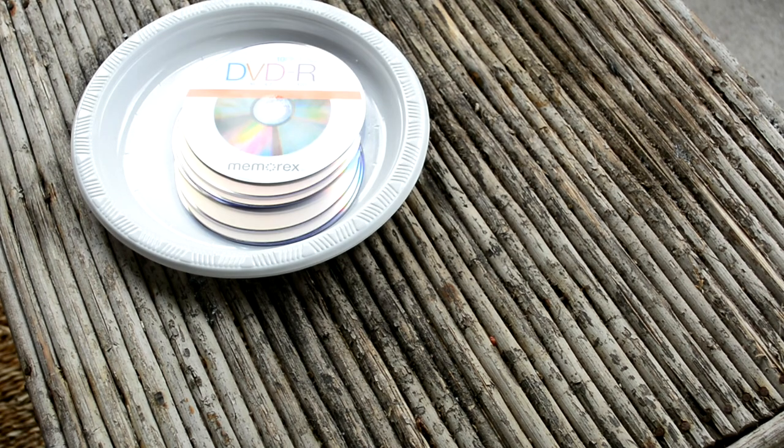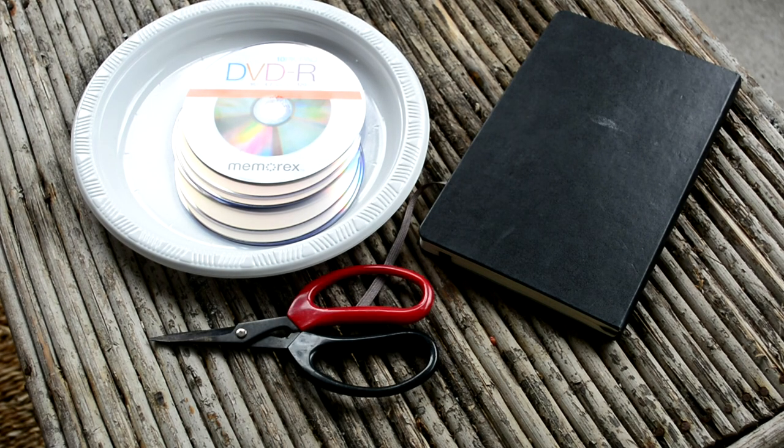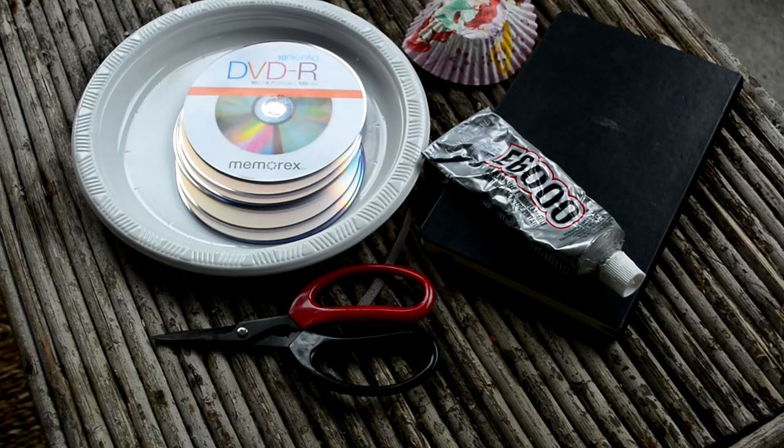Here is the stuff you'll need: a paper or plastic plate to put the CDs on, DVDs or CDs new or old, a journal, scissors, E6000 glue, and a cupcake holder or container.